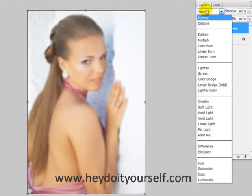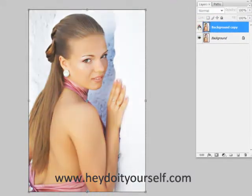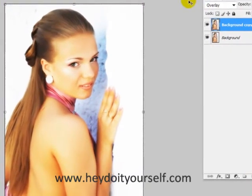Then you can go up into your layers and make sure you change it to an overlay. And as you see now, it gives it a lot softer, more of a glamour look picture. A lot of the ones that you see for weddings and stuff like that is the way you'll do that. Very simple, very easy, very quick.